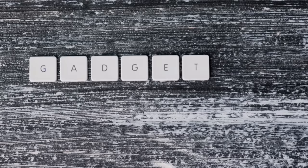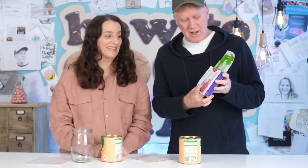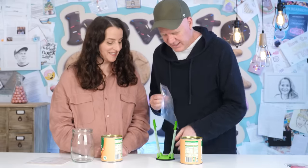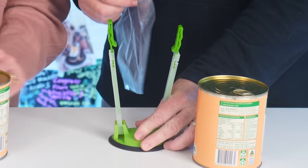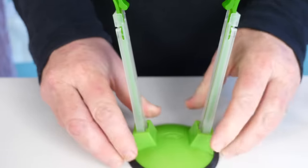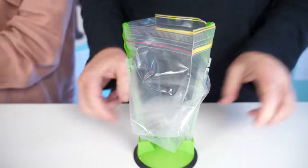Our next gadget is a baggy opener. Let's open the baggy opener. What is a baggy opener? Well, you go like this and then you get a baggy, you put that down there. And then you put your baggy in there — look at that, it holds it open for you.